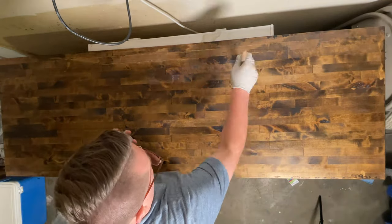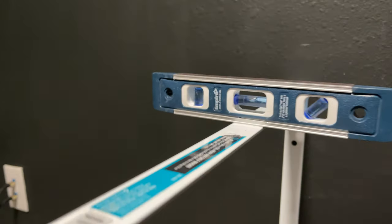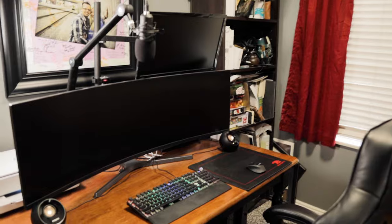When mounting the brackets, you want to use big bolts — I used three-and-a-half or four-and-a-half inch bolts into the wall. I made sure it was level and measured 16 inches from the ground, which is how high I wanted it to be.